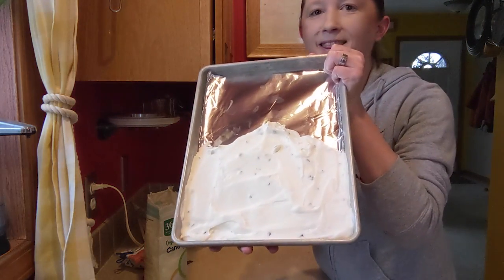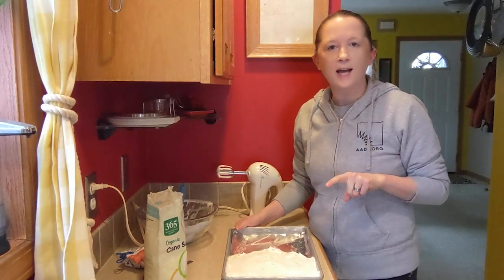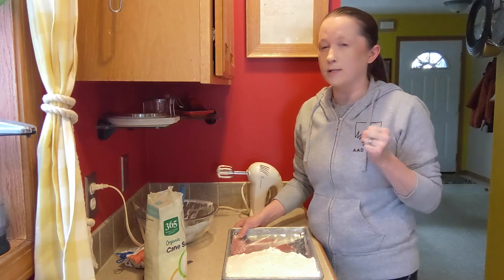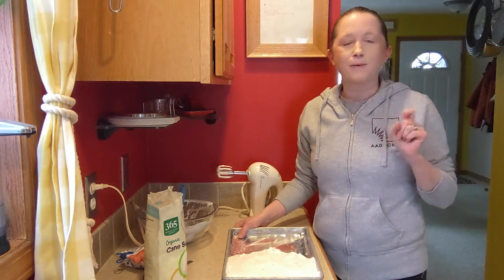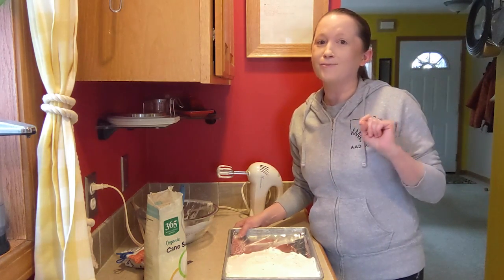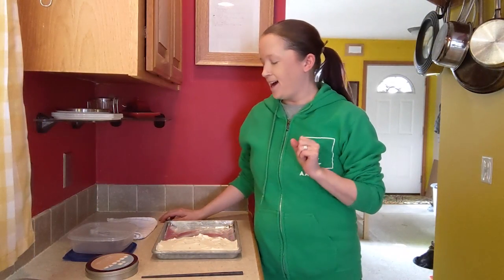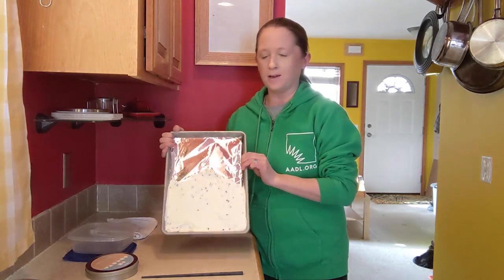I'm going to pop this in the freezer for at least an hour. I really like to give it at least two hours because it really sets up, but if you're impatient, an hour should do it. I'm actually going to leave mine in overnight and get back to it tomorrow. All right, I'm back — it's the next day and I have my frozen whipped cream tray.